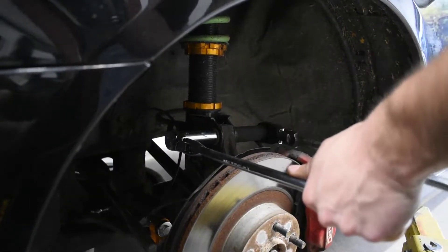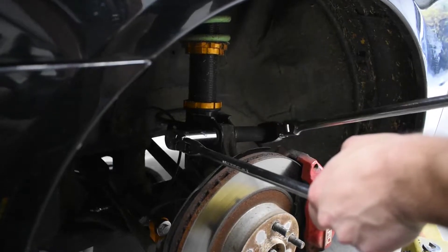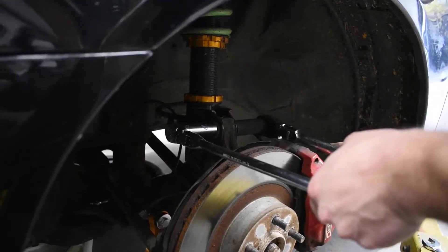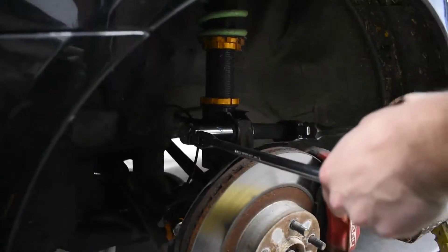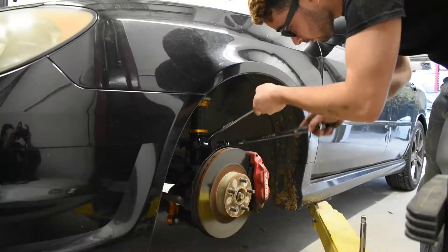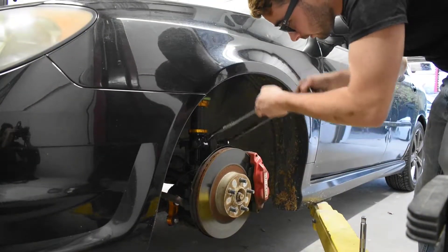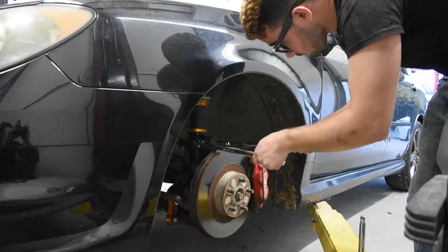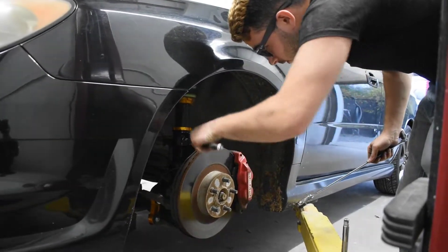These are just two 19s — at least with the coilovers that we have on this. I know it's not the best coilover brand, but it's a daily, so you work with what you got. Once you get your top two bolts out, you should be able to loosen your rotor up enough to give you some room to pull that axle out.